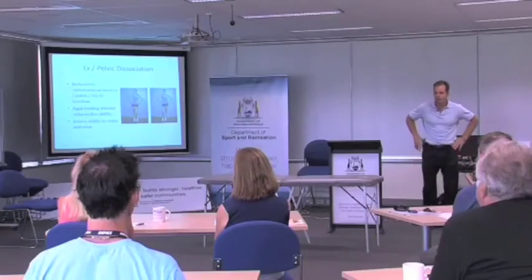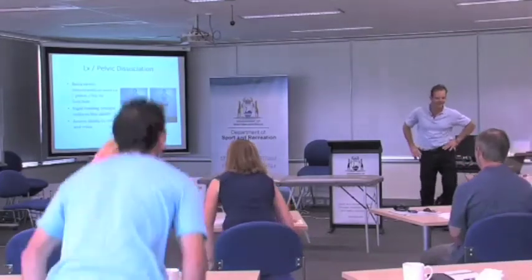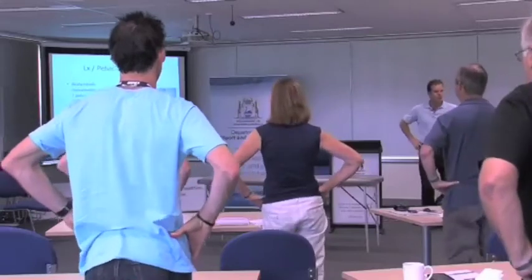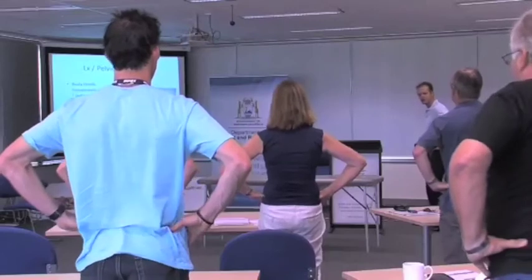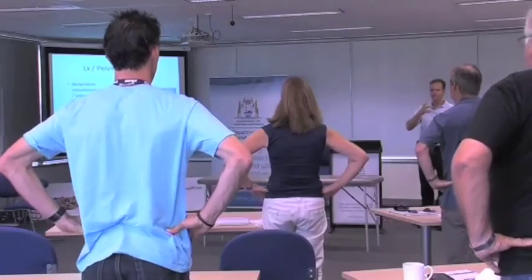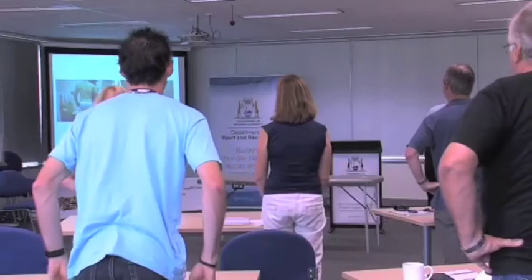This dissociation movement — can everyone hop up? This is a nice one to practice. Can you do the salsa? Can you dissociate your pelvis this way? If you can't do these simple tasks, there are ideas forming that the athlete's motor awareness is poor. I think everyone here is pretty good at that.